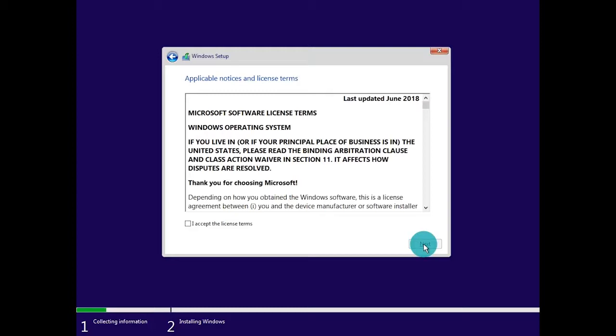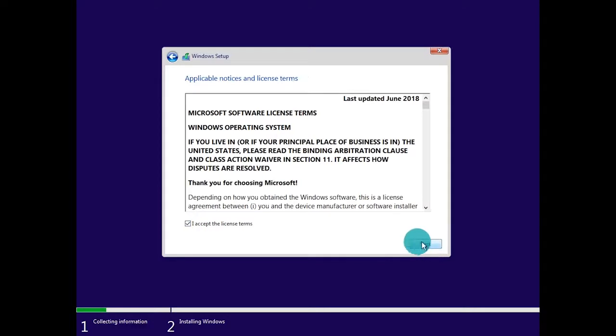From here it's going to bring us to the applicable notices and license terms. Click 'I accept the license terms' and click Next. Because we are doing a fresh install and not an upgrade, we're going to choose Custom: Install Windows only, as we are not performing an upgrade.